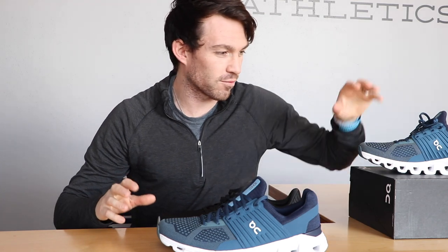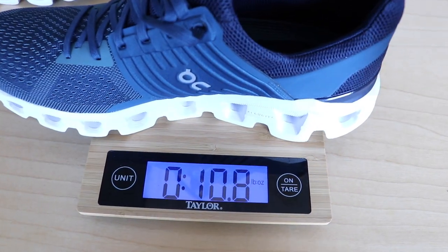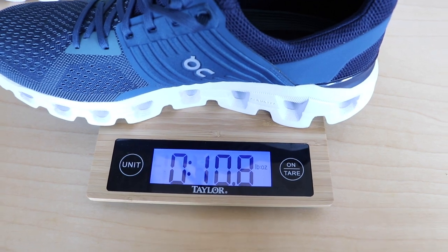Before I even go for a run in them, I wanted to quickly measure them on the little scale that I have. They came in at 10.8 ounces, which is fairly heavy. For the sake of weight, I'm going to compare them to the Saucony Canvara. They are not the same shoe — not in the same real category — but it's the shoe that I do probably 80 to 90 percent of my running in.